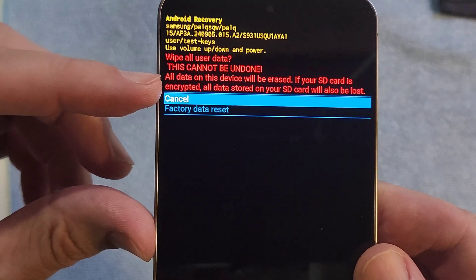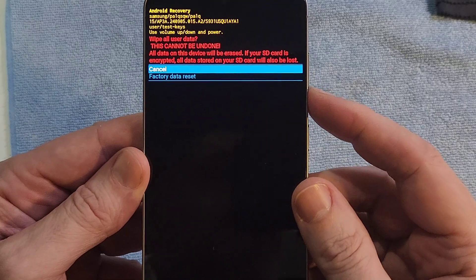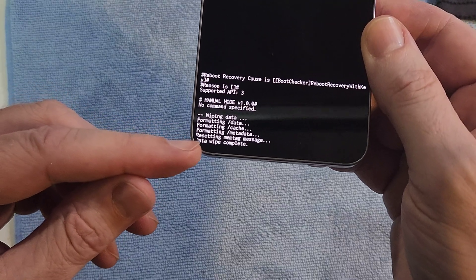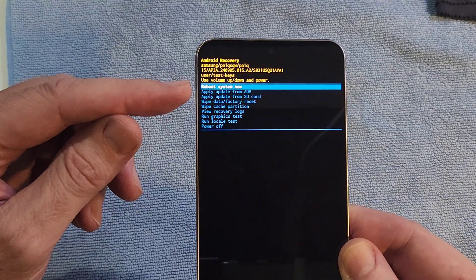This brings up the second warning: 'Will this wipe all user data? This cannot be undone.' And right here: 'All data on this device will be erased.' If you're ready, scroll down once with the volume keys, then press power for OK, power for yes. Your phone may take several minutes — some people say up to 10 or 15 minutes, depending on how much they've used their phone — to get the 'data wipe is complete' message. Once it says it is safe to reboot the system, press power for OK, power for yes.